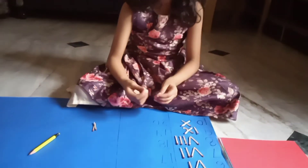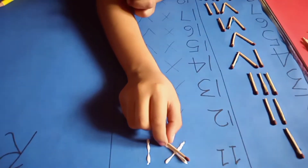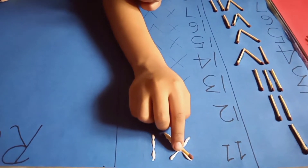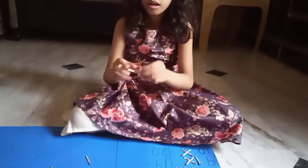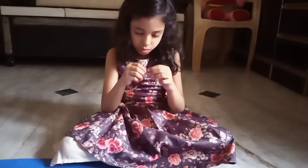Friends, we have a matchstick, and first we will put it on the back, then we will put one stick and then we will put it on the back.